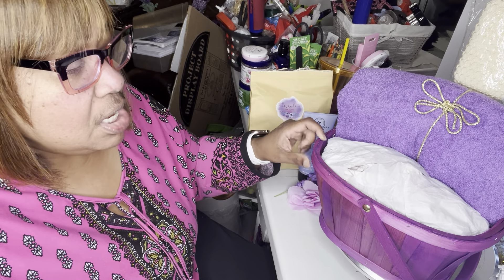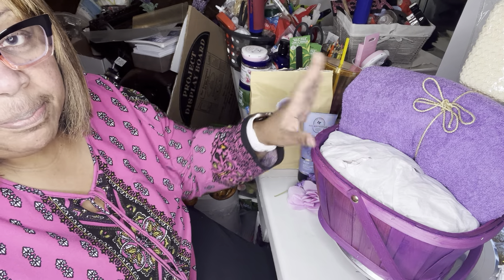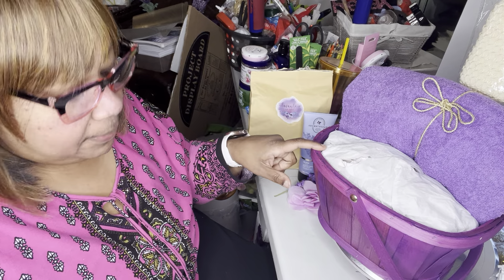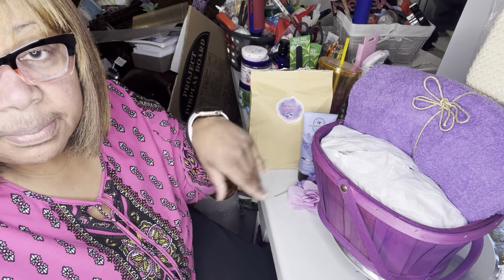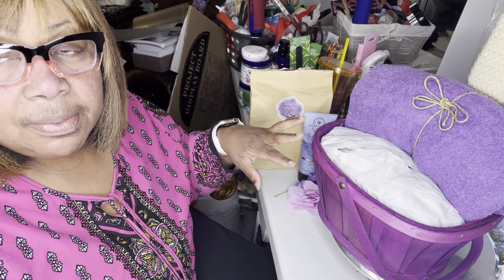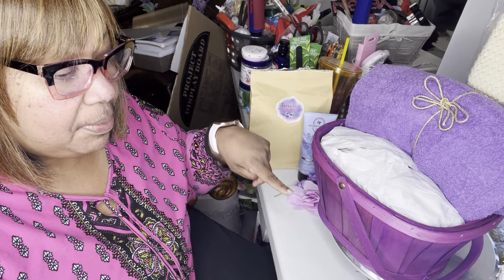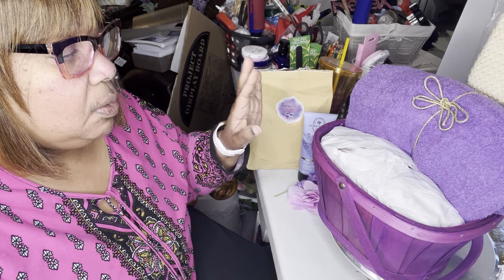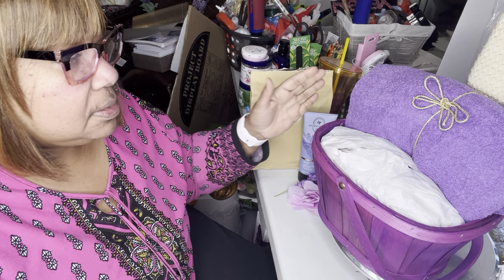I'm using a purple basket from Walmart's clearance sale after Easter. I've already stuffed it with some packing paper and wrapped the packing paper with tissue paper. I already got a couple of rips in it, but that's okay because it's going to cover everything up. Whatever doesn't get covered, I'll probably put some white shred in the little empty spaces, but we'll see what happens.